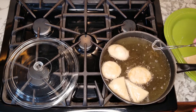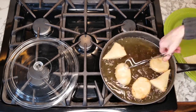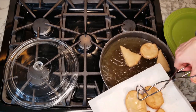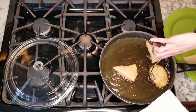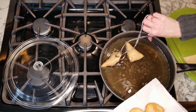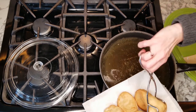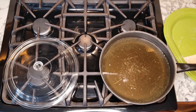Turn them over — we have a nice golden brown. See how they puff up! After they're finished cooking in the oil, take them out and put them on a plate with paper towel to drain. You'll cook all of your dough this way until you've completed all of them.